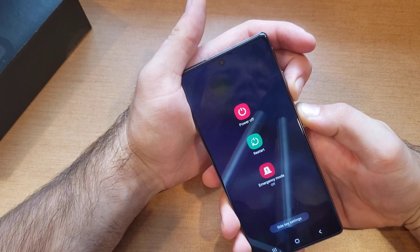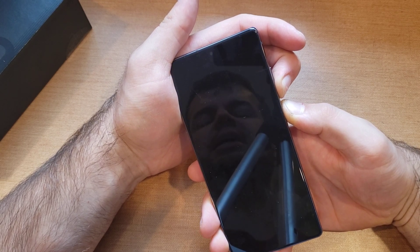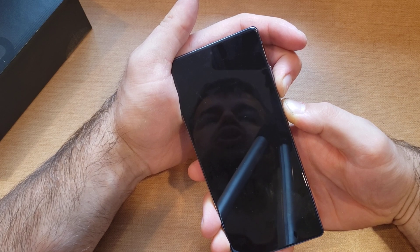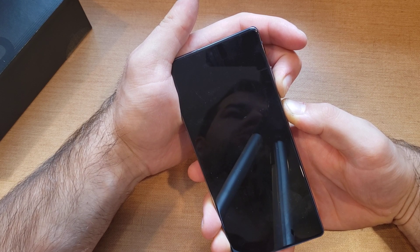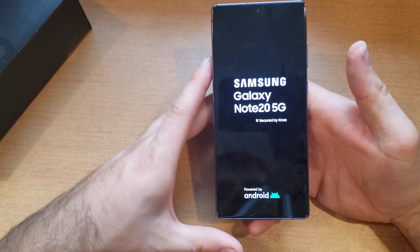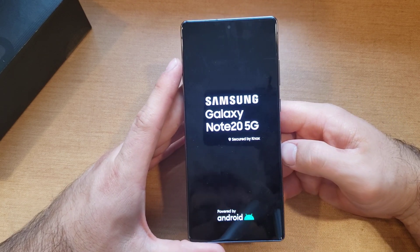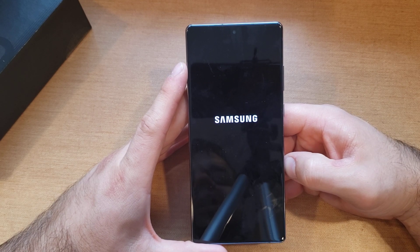Don't release them — keep holding it. We will be holding it for about 15 to 20 seconds; I'd say it's closer to the 20 seconds. The Samsung screen should pop up — the one that normally appears when you start up the device. It will say Samsung on it and boot up to your home screen. Just like that, the Samsung Galaxy Note 20 screen popped up. At that point you can release the two buttons and it should boot up to the home screen.